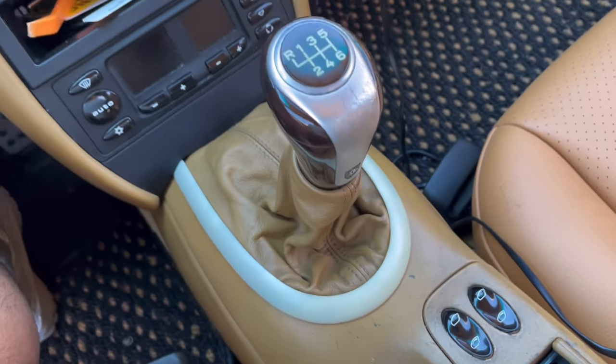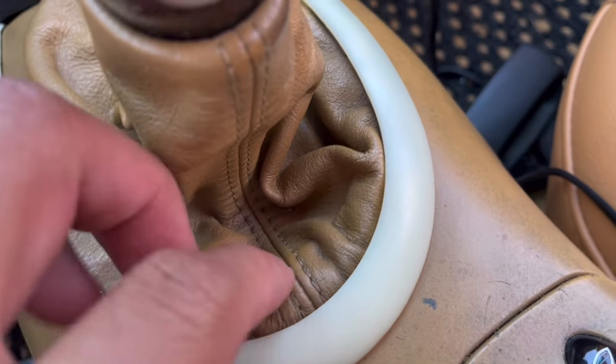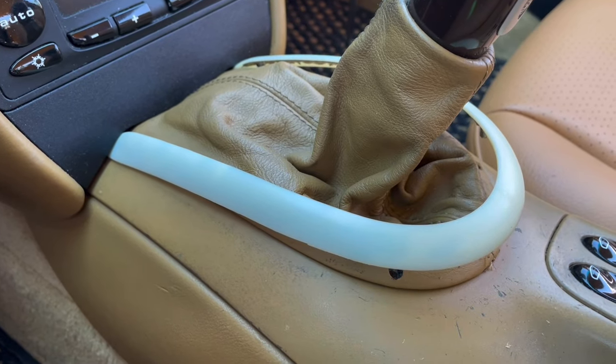What's going on y'all, today I'm back with another 996 turbo project. When I got the car, I think the last owner peeled everything off and just left it like this — raw plastic. I thought I liked it but it really looks like it just glows in the dark.